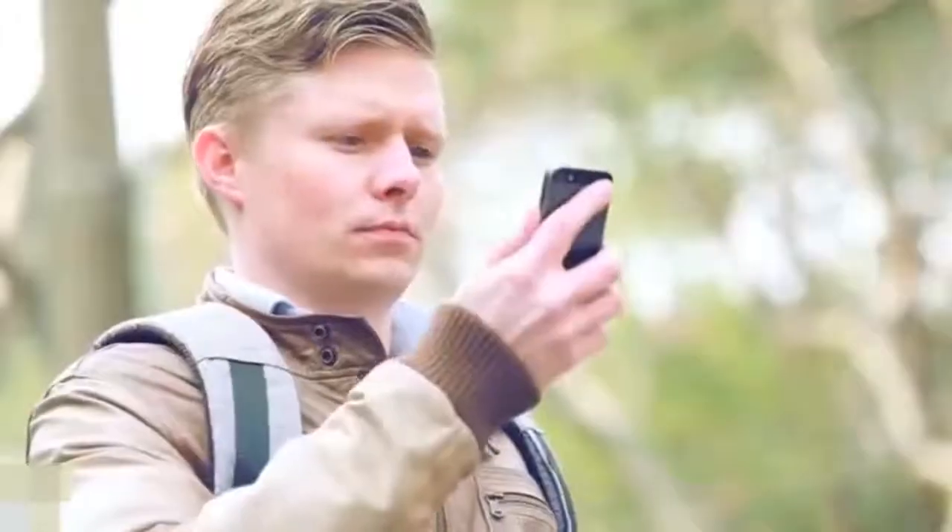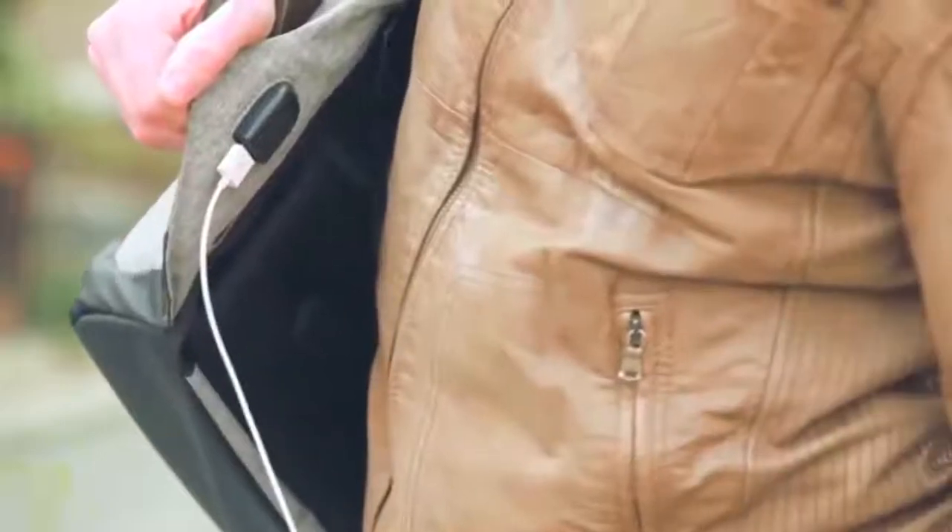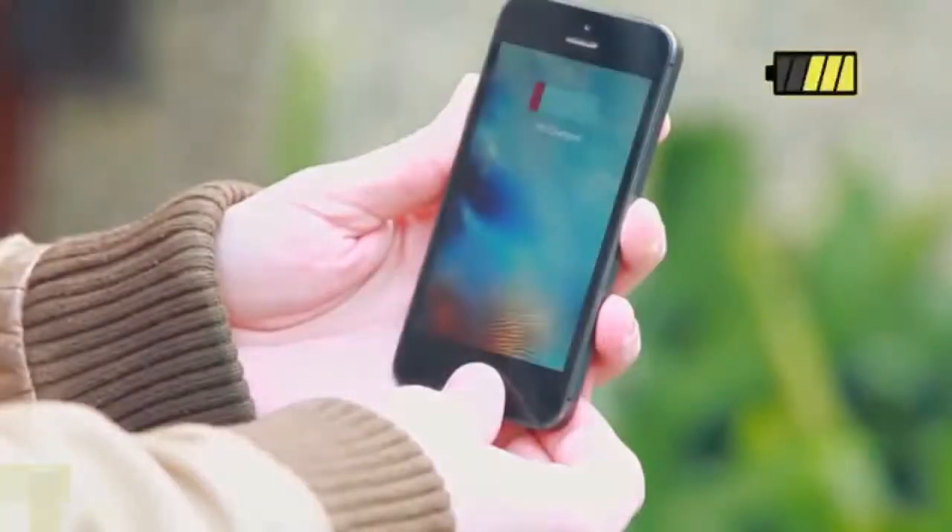is your mobile phone running on just one bar? No need to panic. Simply connect the phone to the external charging port — no need to take out your power bag.